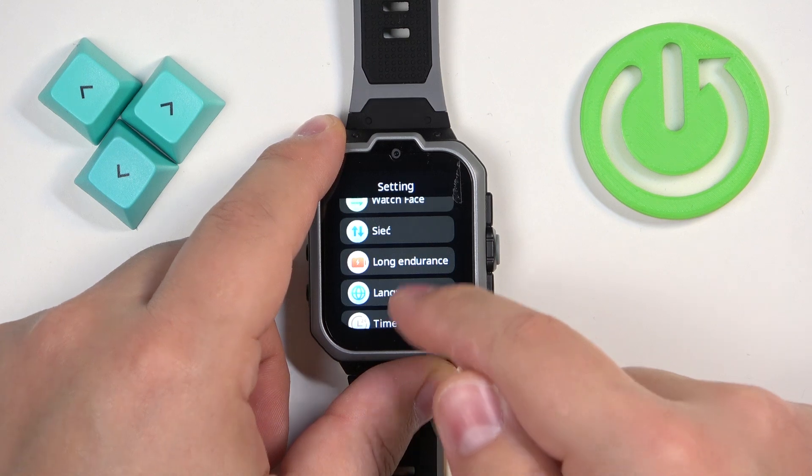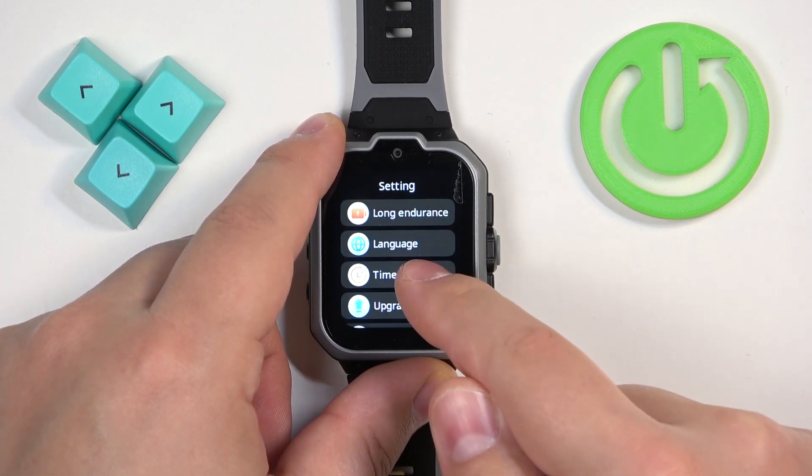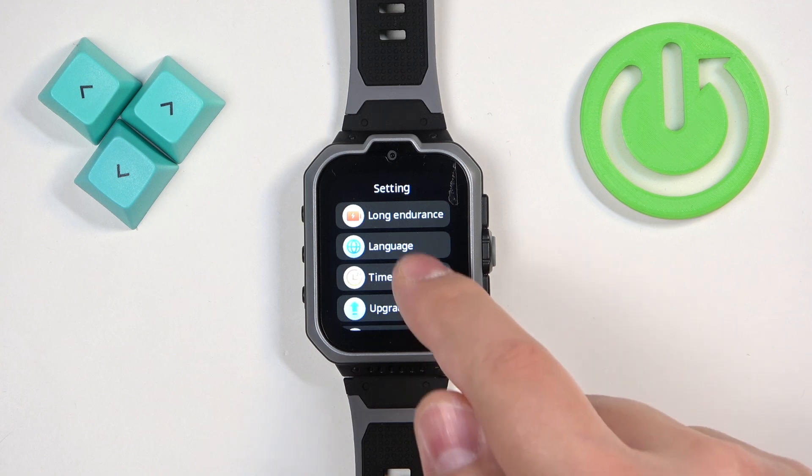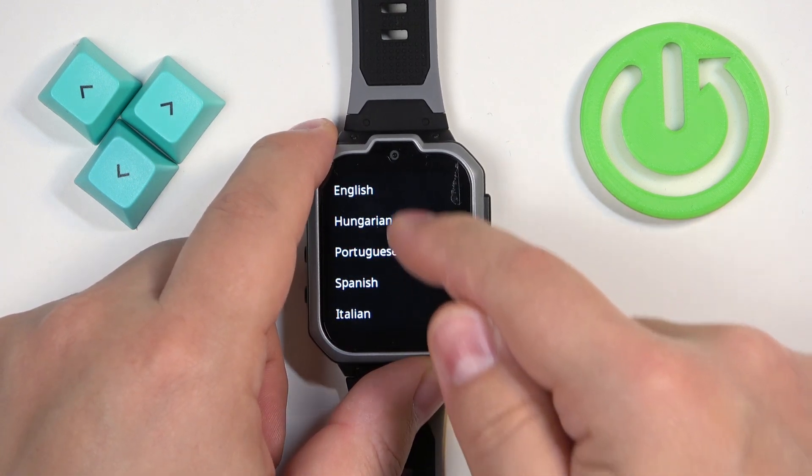In settings find the option called Language. Once you find it, tap on it and here we have the list of languages.